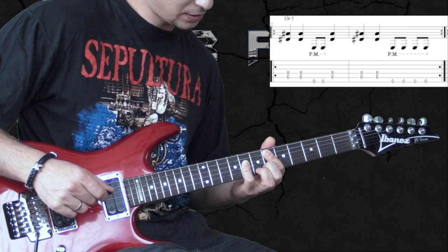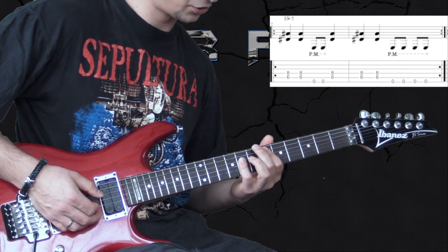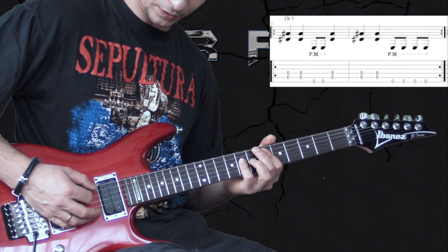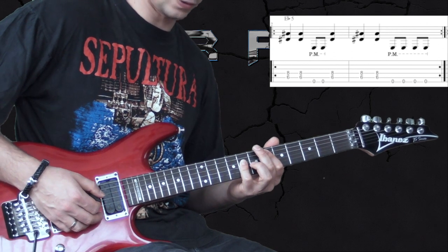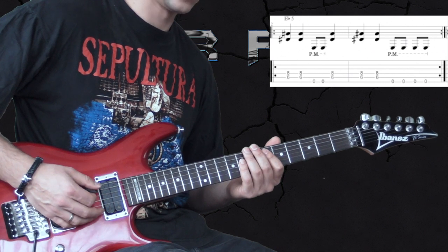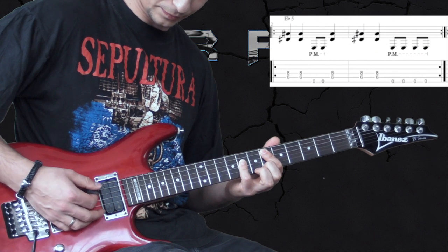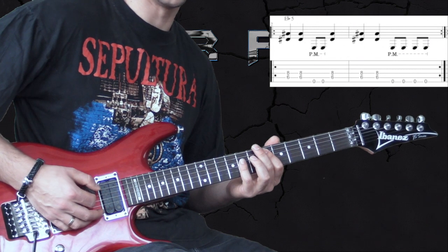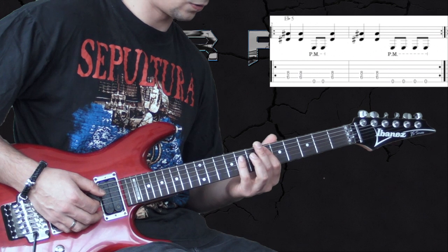Here we play an E-flat power chord on the 6th position, also playing the open E string. We play two quarter notes on the chord, then two eighth notes on the low E, then going back to the chord again for three quarter notes, followed by four eighth notes. So again, slow together.